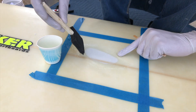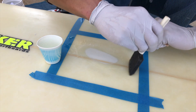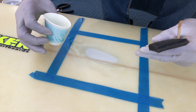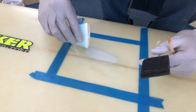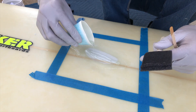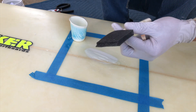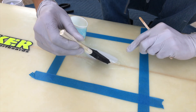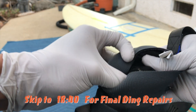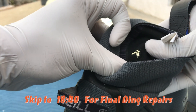So after this, once it's dry to the touch — doesn't have to be fully cured, but once it's dry to the touch — you'll add the next coat, which is known as the hot coat. That is going to be pretty much the final coat that's set on there, and then you can sand it.